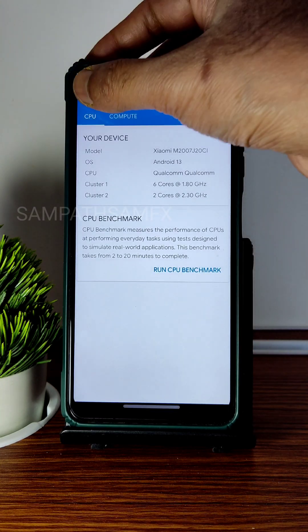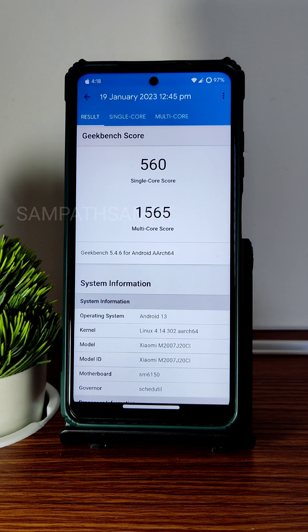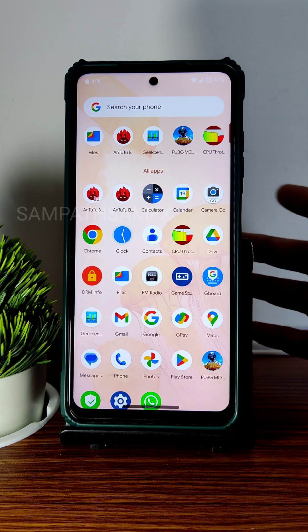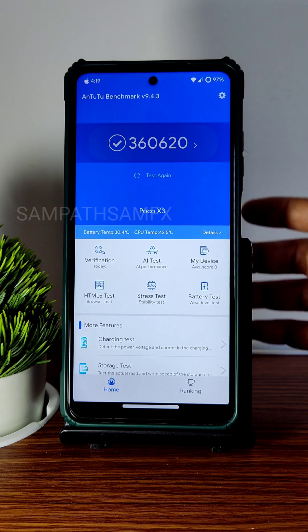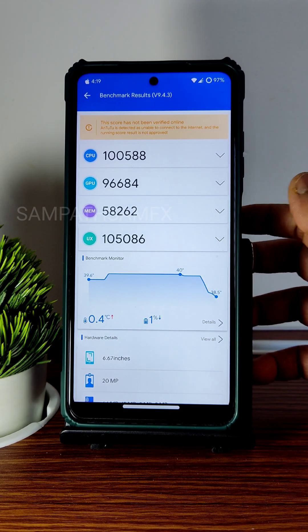Moving into benchmark results: in Geekbench, the single-core score is 560 and multi-core is 1565, with kernel 4.14.302 used in this ROM. FM radio is pre-installed. For the AnTuTu benchmark, the scores are 360 and 620.